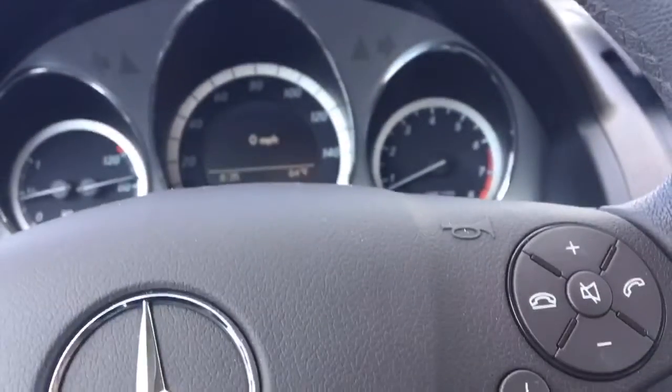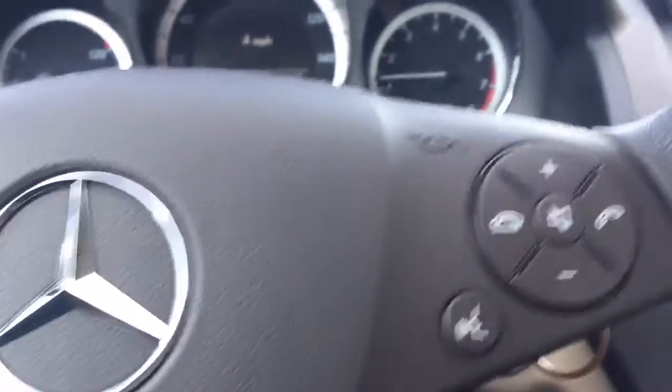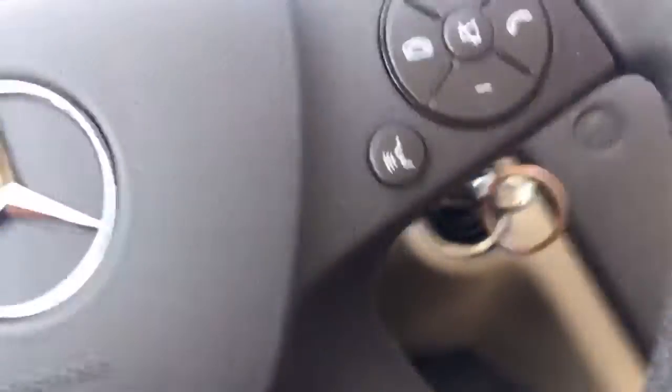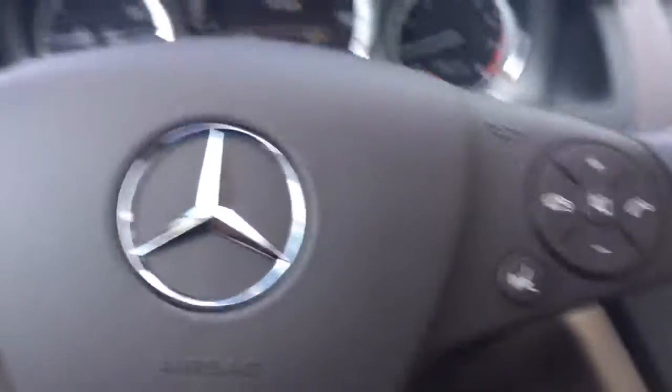Release the clutch slowly, slowly, until you feel the car starts moving, and then just press the gas like a regular car. Now if you want to brake, you have to do clutch and brake at the same time in order to stop the vehicle, unless you are in neutral — then you can just do regular casual braking. Now if you want to shift gears, get a little higher RPMs, a little speed, clutch in. Pretty simple.